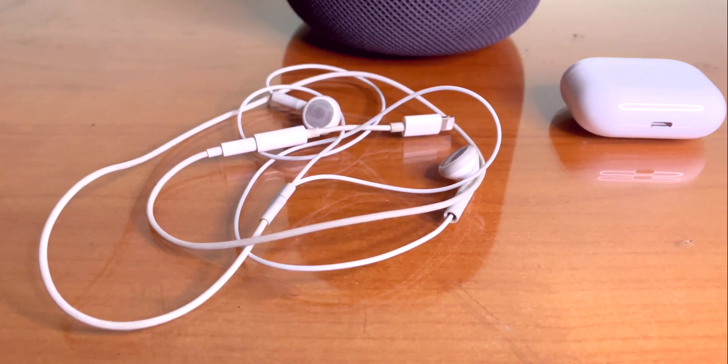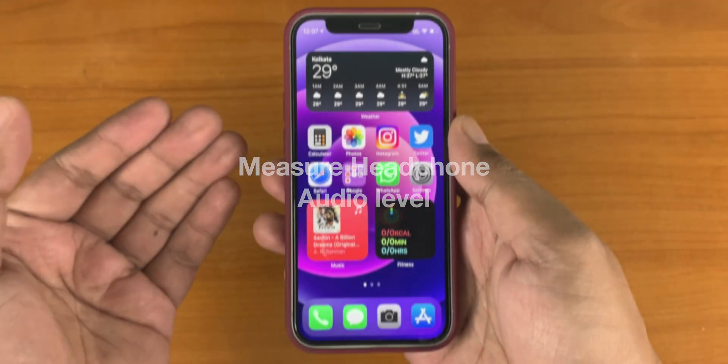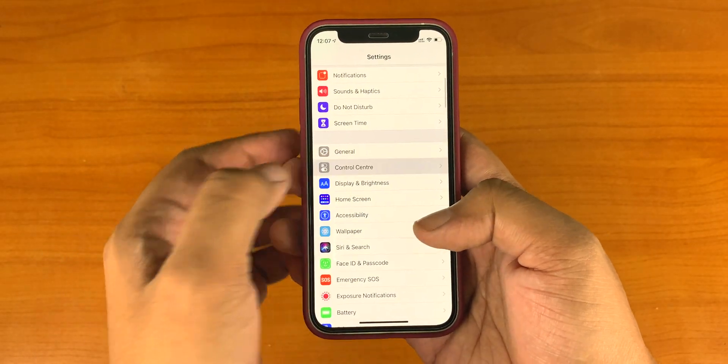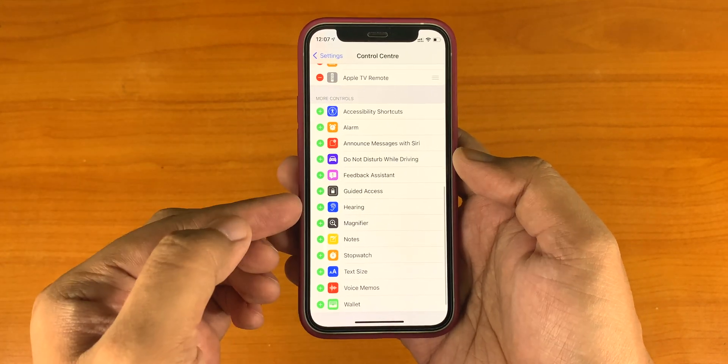So today I am going to show you how you can measure the actual audio decibel level of any headphone that you use with your iPhone. To do that, go to Settings, then Control Center, and add the Hearing option from the list.